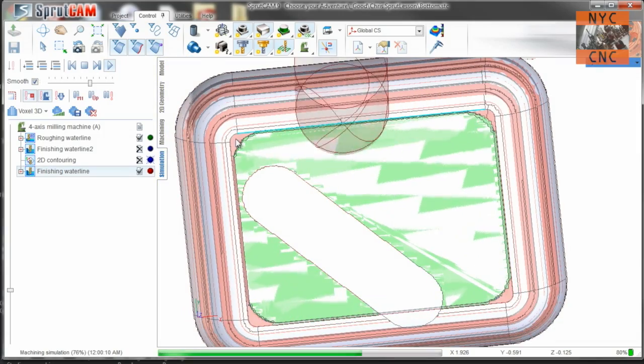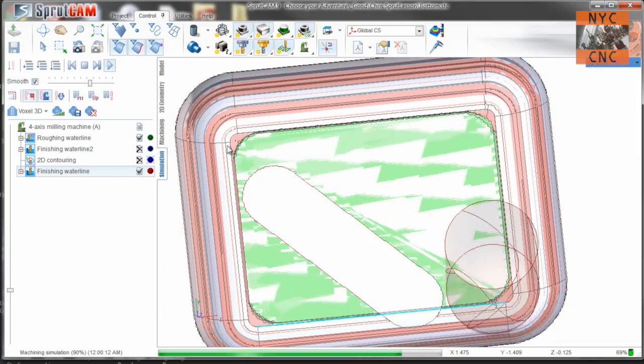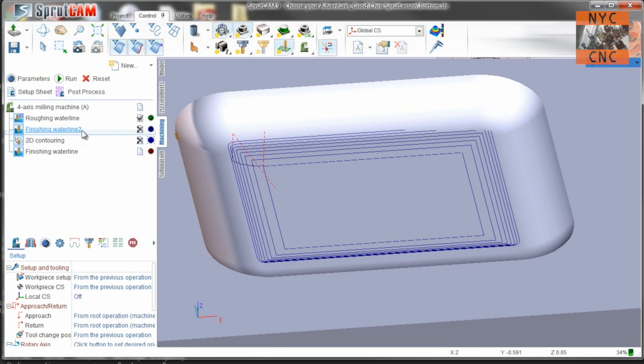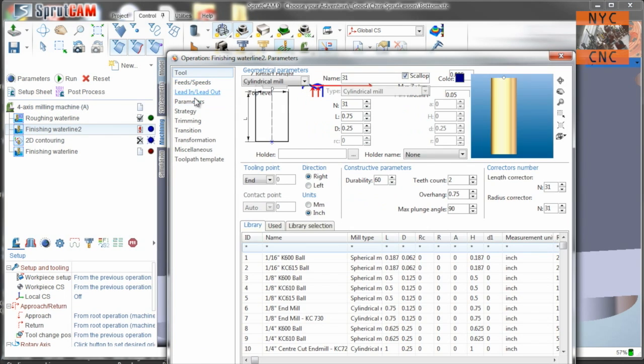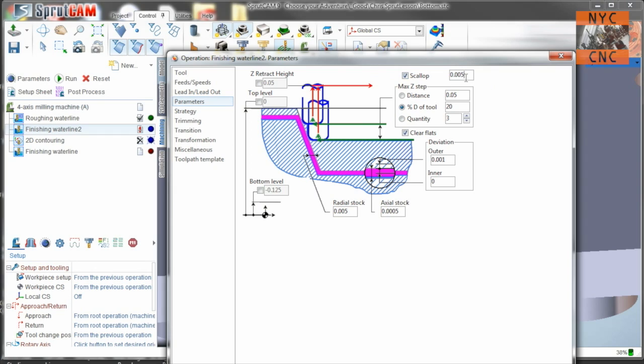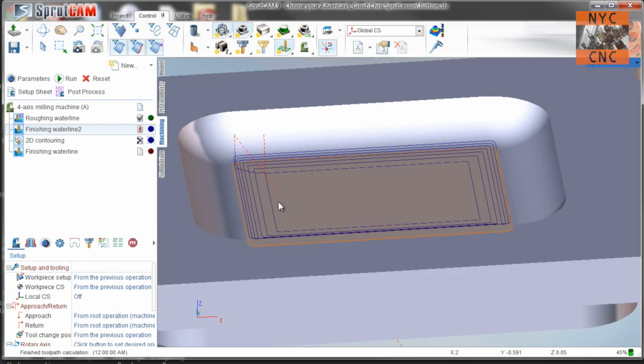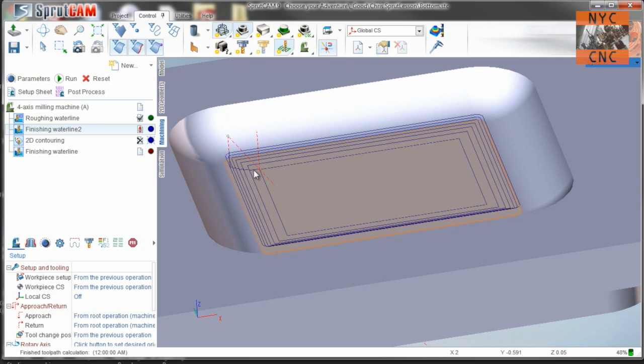The flat end mill couldn't machine that corner either — to get in there it would have had to potentially cut into the radius. So we'll do a finishing waterline with the same tool 31, doing a 5 thou scallop — barely leaving anything on there. In fact, half a thou on both axes so you're almost leaving nothing. Running that, you can see it's spending most of its time cutting down where the waterline tapers out.